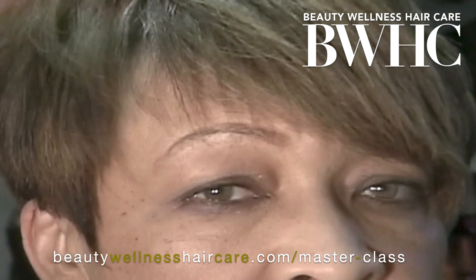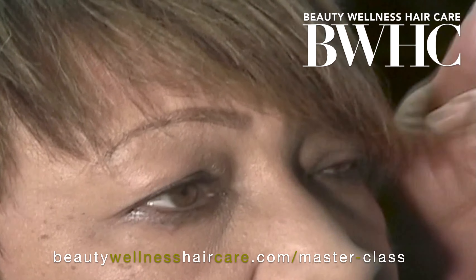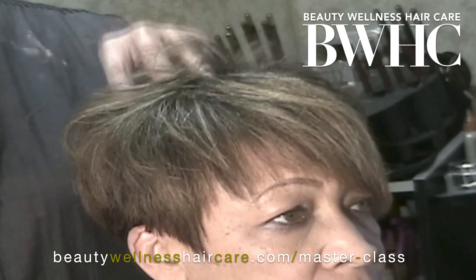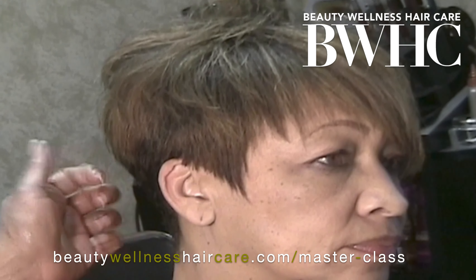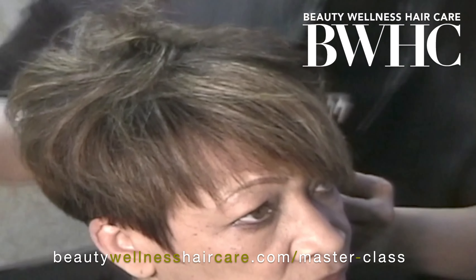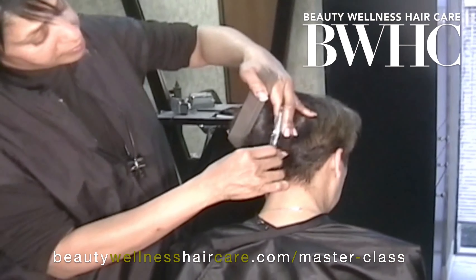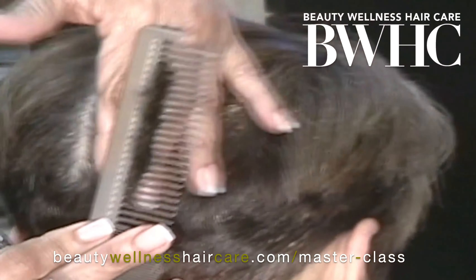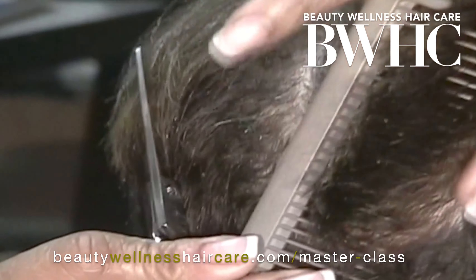With Miss Linda, she has a style that is easy for home maintenance. We don't want to release too much weight, because then she loses control of being able to roll it or do some type of curl placement if needed. She's at a point in her life where she wants a hairstyle that's low maintenance because she's a busy woman on the go.